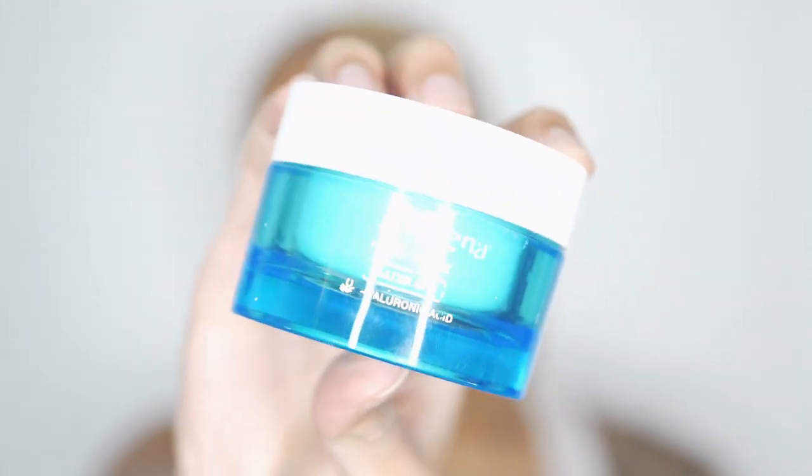To moisturize my skin I use the Neutrogena water-based gel. I use this not even just when I'm doing makeup — I use it in the morning when I'm getting ready and it feels so soft and lightweight. It's water-based so it doesn't leave your skin oily, and it really keeps your face looking great when you're applying products.